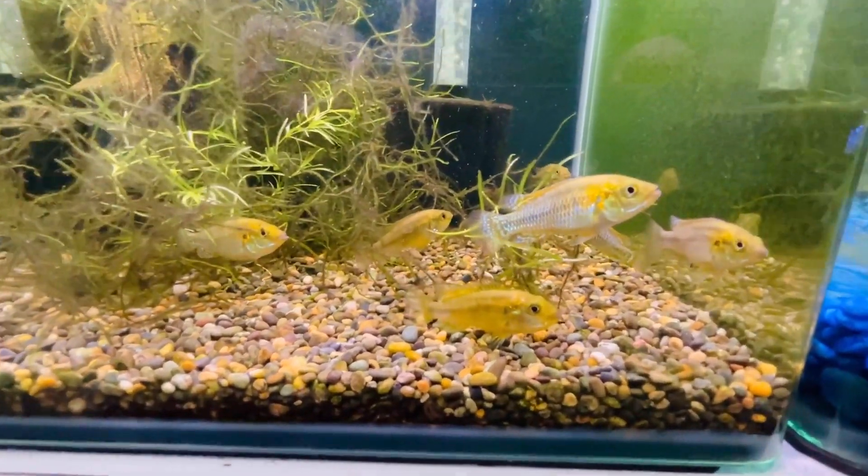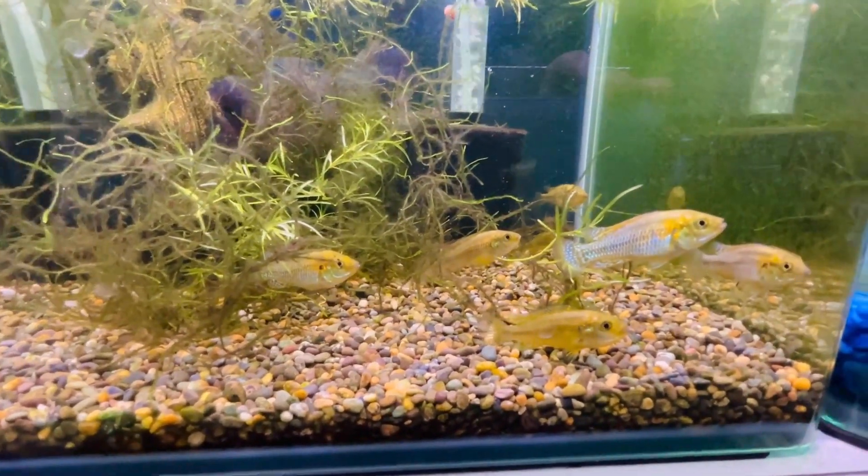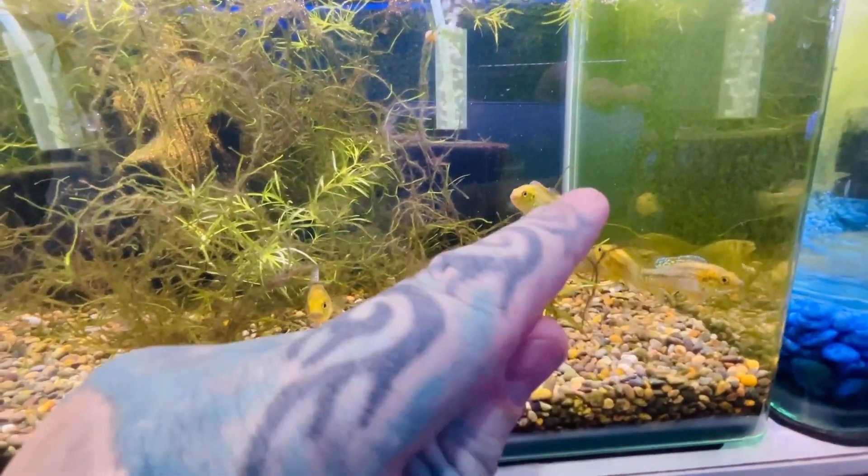They have roughly a neutral pH, so 6.5 to 7, just above 7. That's as big as they get, like 8 centimetres - there's my finger there. They're not shy - well, that one's shy.